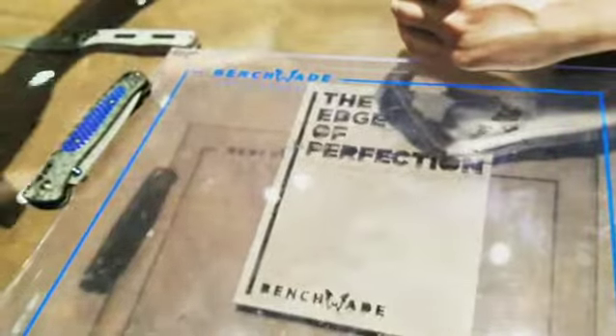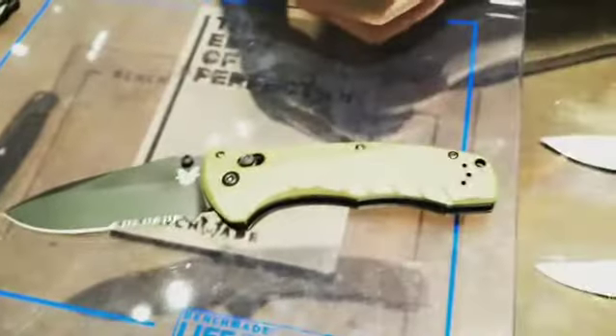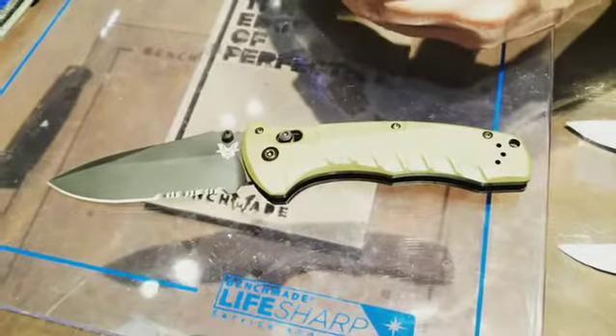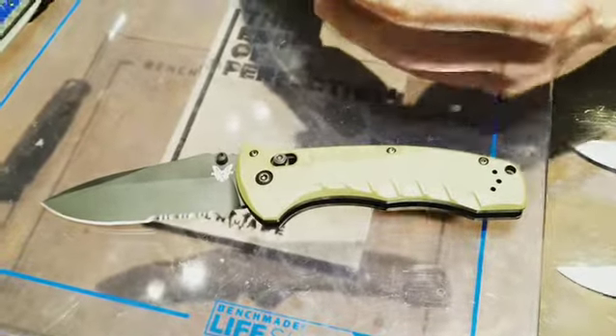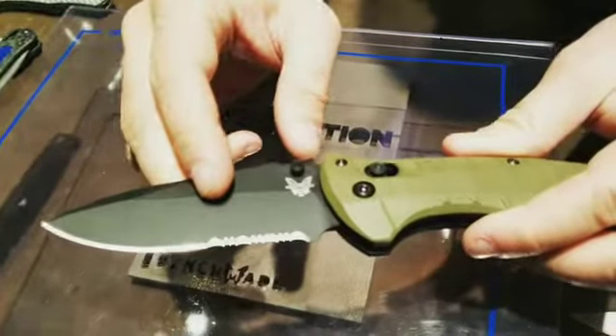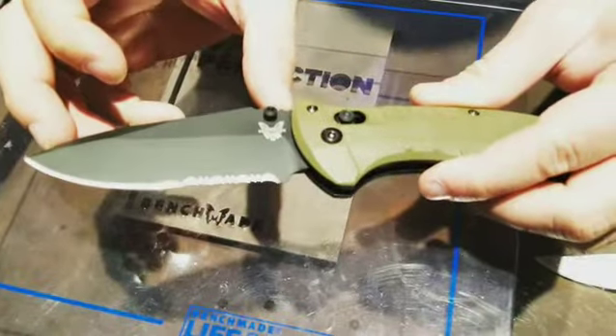Moving on to the next one — we've got the 980 Turret. It's a big manual folder, one of the strongest axis locks that Benchmade's made. You've got a big S30V blade on here. Comes in the black serrated coated version or just a regular satin stainless.